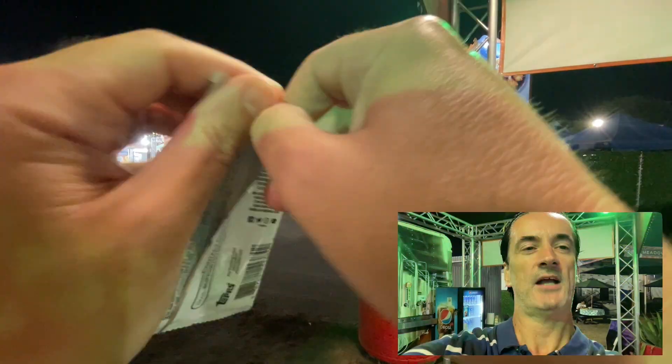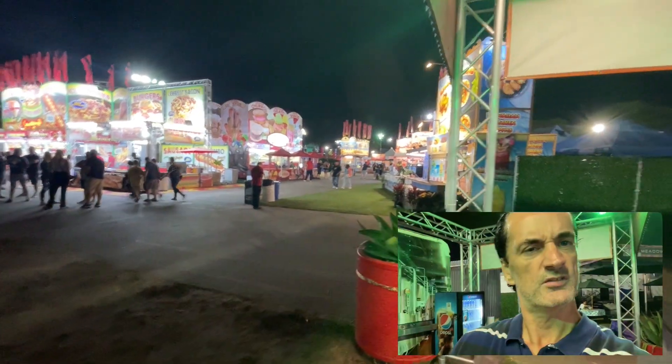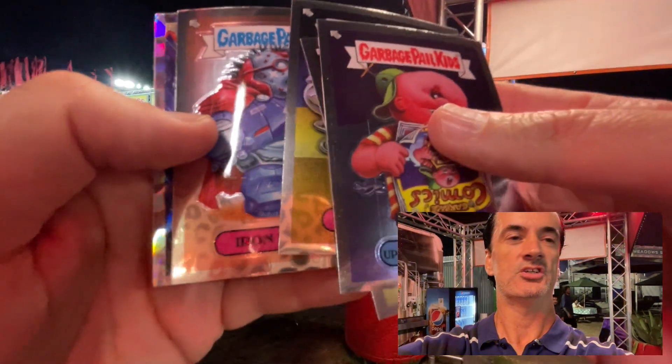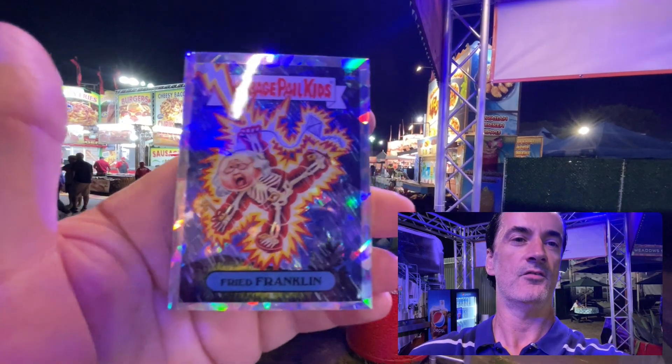Our last pack — should be one more refractor in here. Blasters have three refractors, Garbage Pail Kids. Upside Down Donald, Repaired Rex, Metallic Max, Iron Nat Nerd — this guy's just all over. And our last refractor is Fried Franklin.